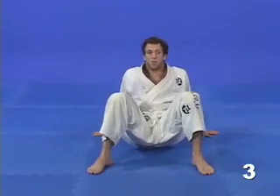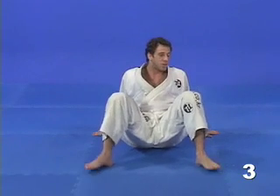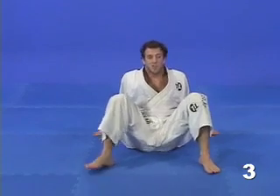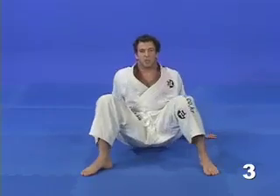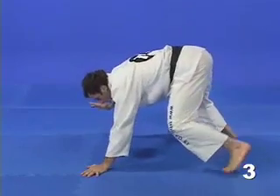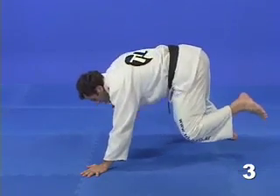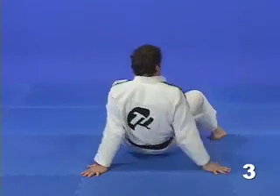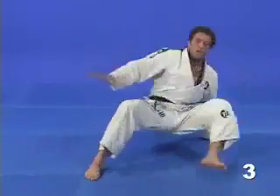I start by placing each hand and foot on a different corner of the mat, and then I'm going to try to switch the foot with the opposite hand — in this case, my right foot and left hand, just like this. Now I'm going to switch my right hand with my left foot. Notice that I maintain my balance using only one foot and hand on the mat.